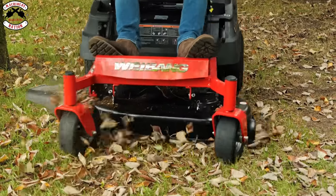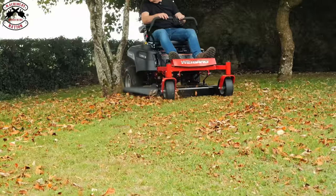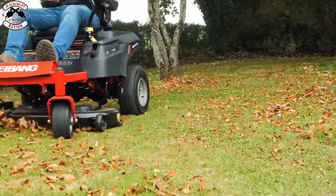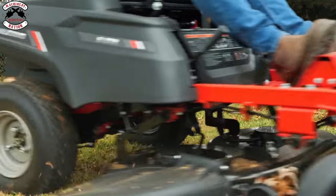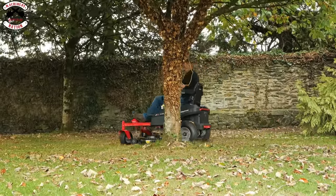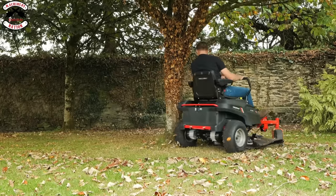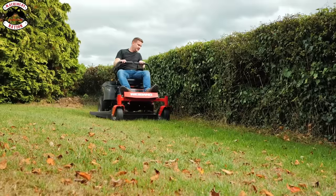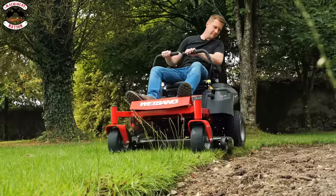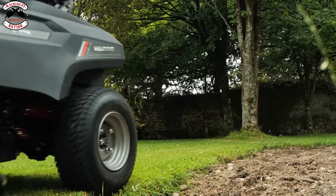The WeeBang Ion 106 ZT runs on a 72-volt system with an integral battery containing 75 amp hours, which is enough to cut up to 1.5 acres or 120 minutes depending on your terrain and grass condition. It's extremely easy to keep in a straight line, and the deck sticks out slightly on the edge so you're able to edge-cut really nicely.